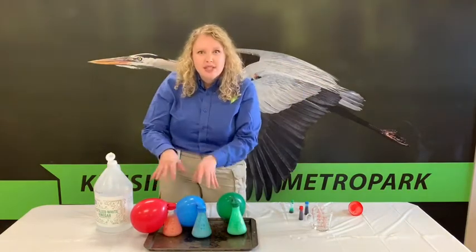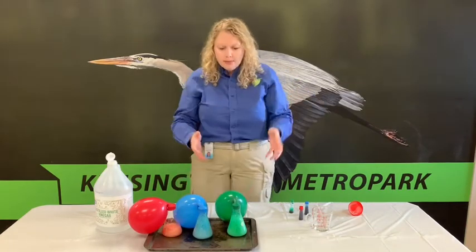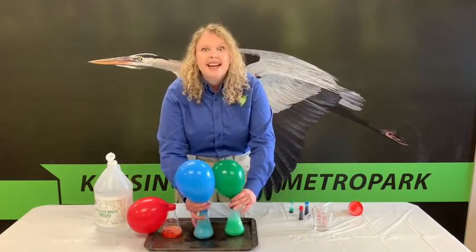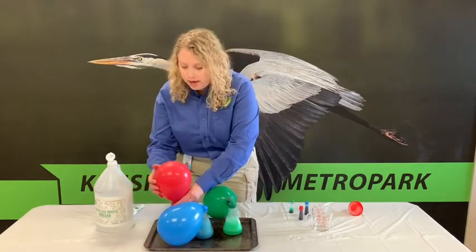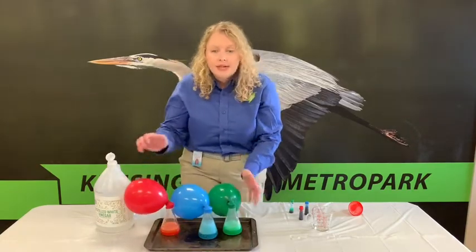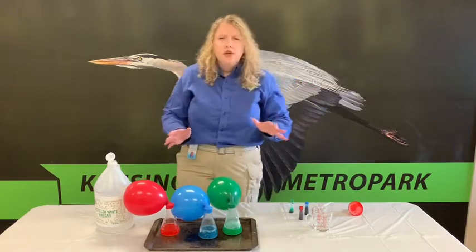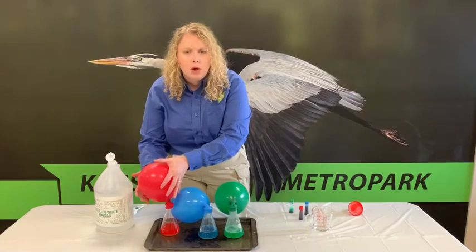When vinegar and baking soda are combined, a chemical reaction occurs. A chemical reaction is when two or more materials are combined and they form a new material. In this case, when baking soda and vinegar are combined, they form carbon dioxide gas. The gas has to escape somewhere, so it goes out the top of the container and the only place it has to go is into the balloon — and so it blows up and fills the balloon. Keep watching to figure out which one is going to blow up the most.